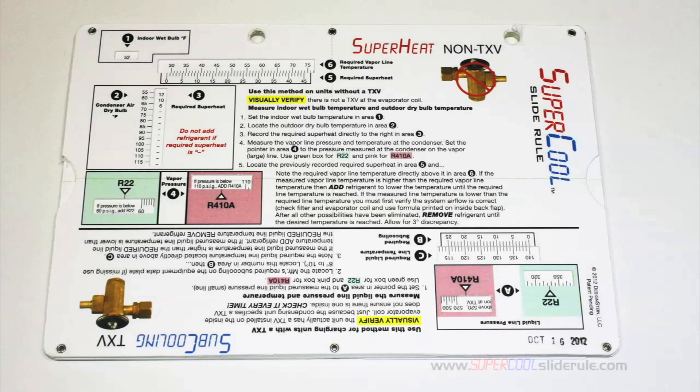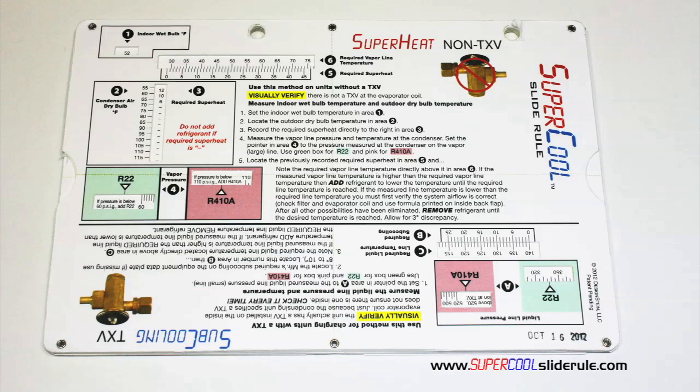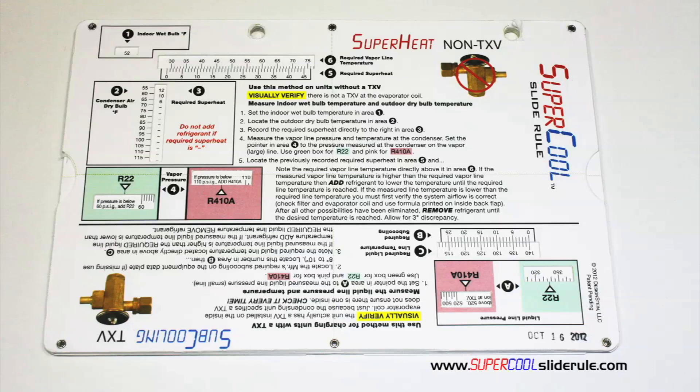I'd like to take a minute to introduce you to the coolest tool in the HVAC industry. Historically, technicians have carried four or five different slide rules — one for R-22, one for R-410A, one for metal duct sizing, one for flexible duct sizing, and yet others for diagnostics or troubleshooting. Thankfully, those days are gone. This one tool will allow you to charge a system with R-22 or R-410A in either the superheat or subcooling method.